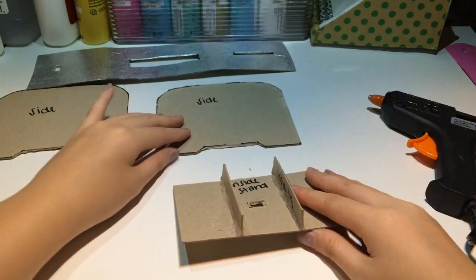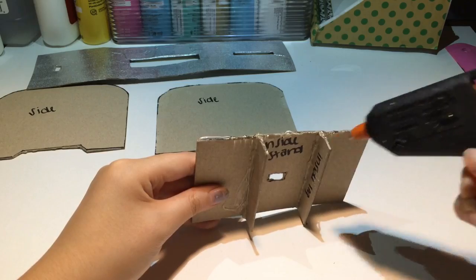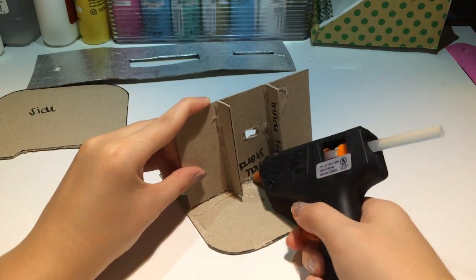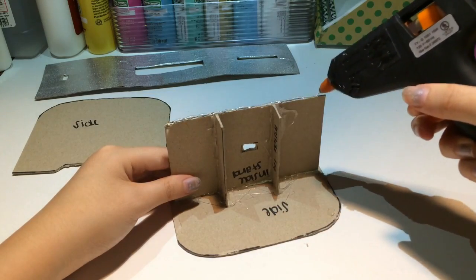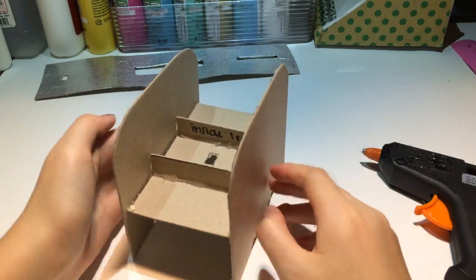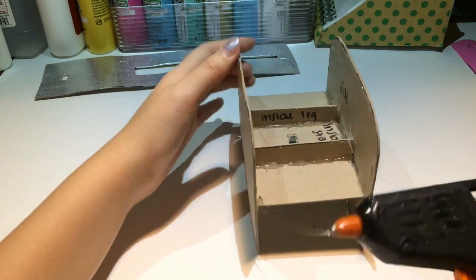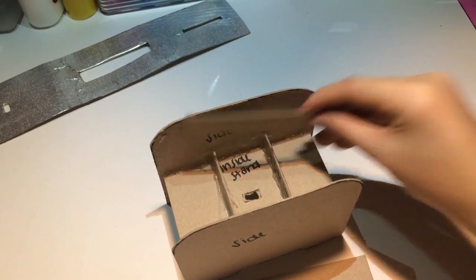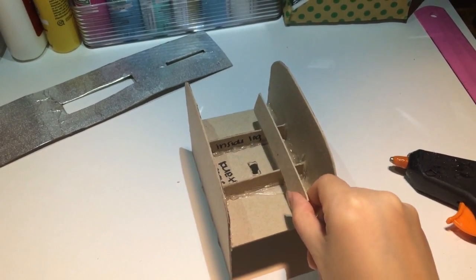Now I've completed making all the pieces I'll be needing to assemble my toaster. I'm going to start gluing the inside stand piece onto one side of my toaster, then glue the inside stand to the remaining side. I also added some extra legs onto the inside legs I already had, so they can prevent my phone from slipping and slanting all the way down.